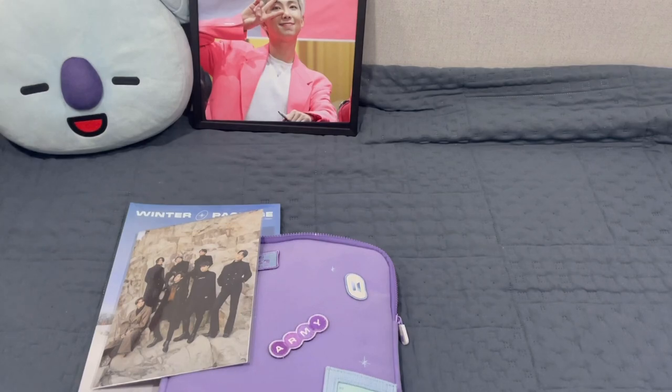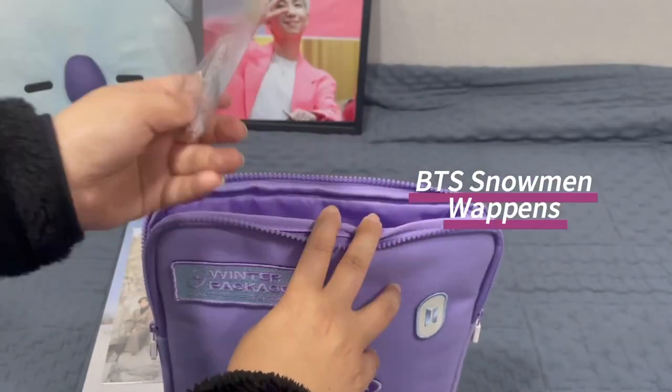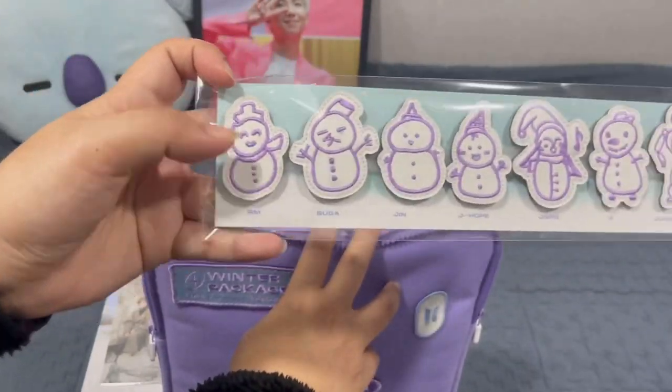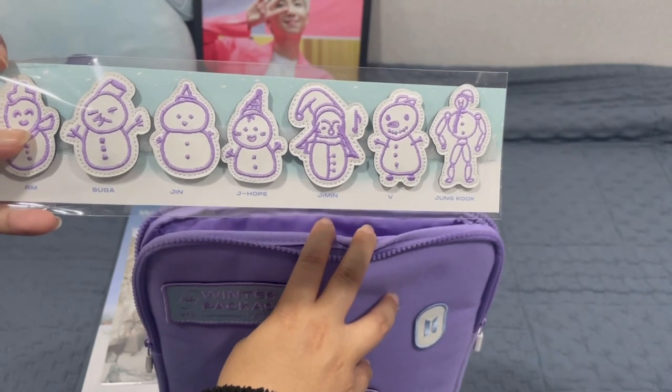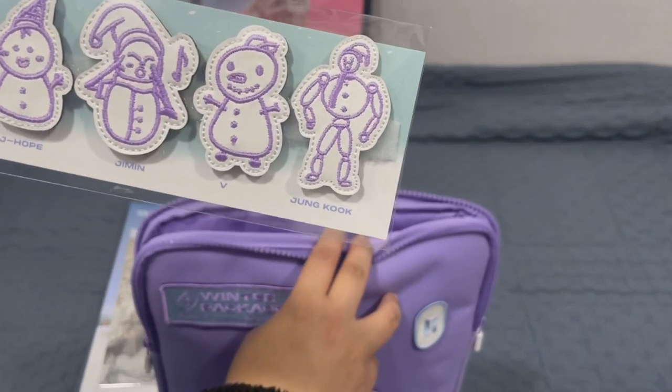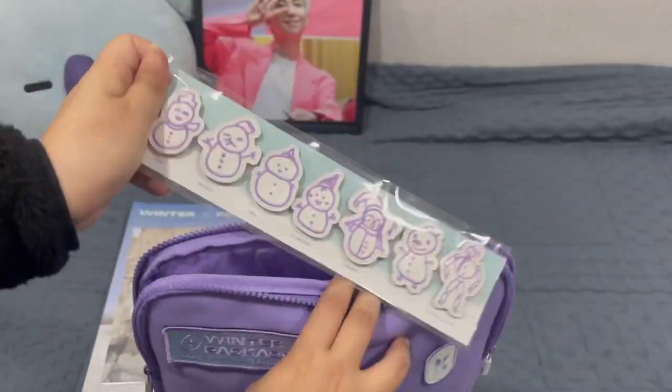Let's open another one. Oh my god, so pretty! This is the weapon, I think. You can see there is RM, Suga, Jin, J-Hope, Jimin, V, and Jungkook — look at Jungkook! The snowman is so cute. And yeah, that's the weapon.